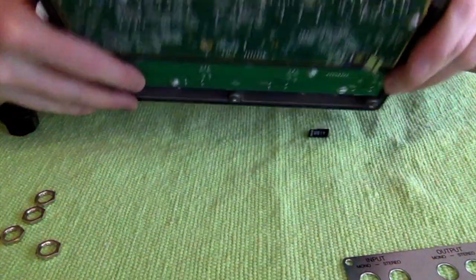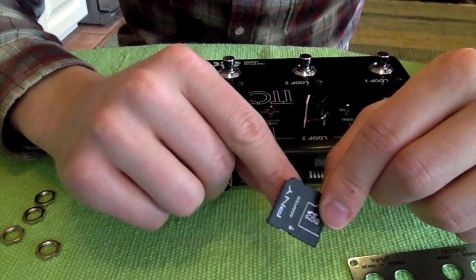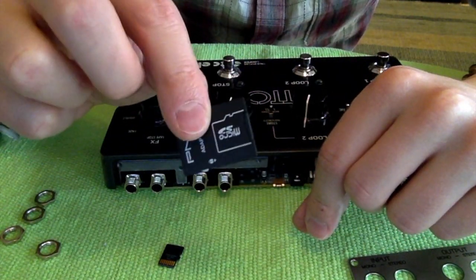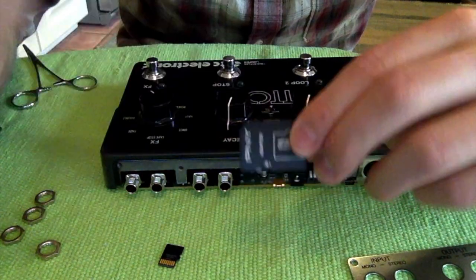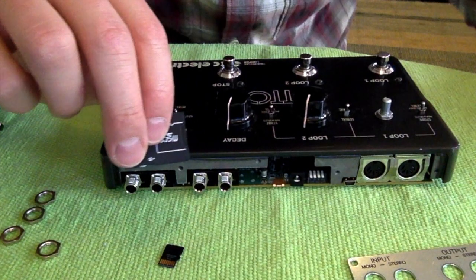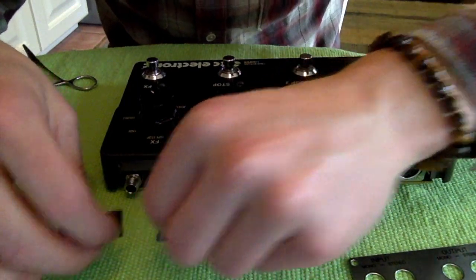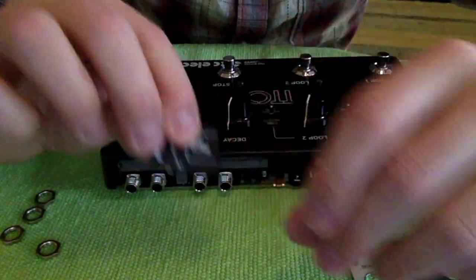What you're going to need to get your card readable by your computer is one of these bigger SD adapters. I pulled mine right out of my recorder — I'm going to put this important recording card right here so I don't lose it — and we're going to put the SD from the X4 into this reader.